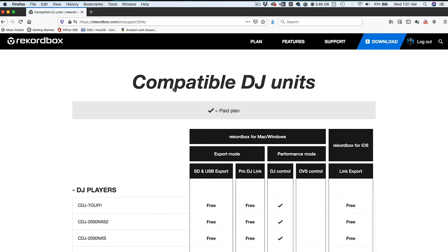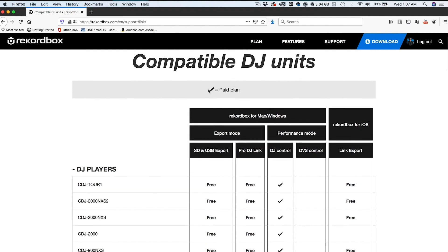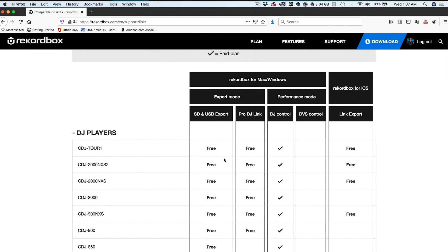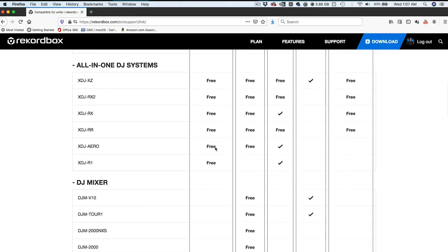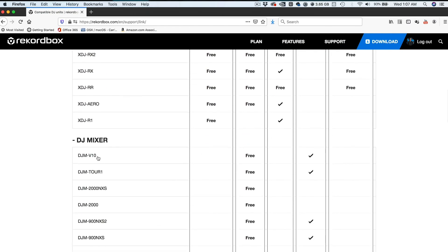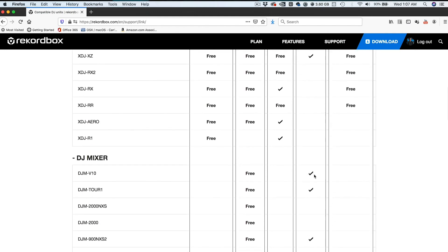If you click on that, it will open a compatible units page. Everything with a check mark requires a paid account, while everything labeled free does not. So say you have a product on the list of hardware unlocked devices, like the DJM V10, but you want to find out if DVS is free or requires a subscription. The check mark on the DVS column indicates it requires a paid subscription to use DVS.